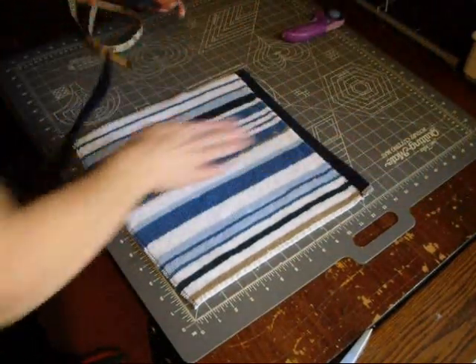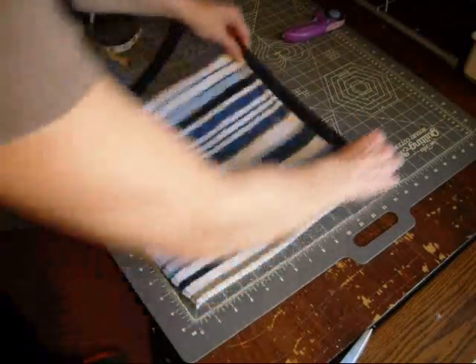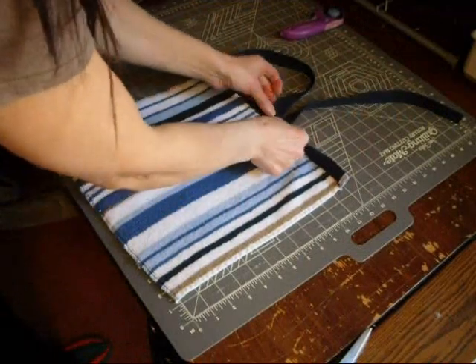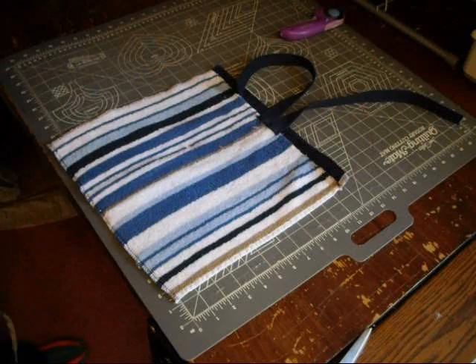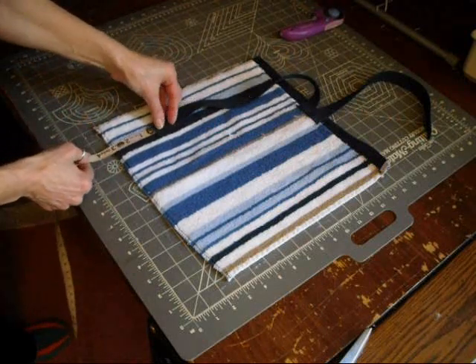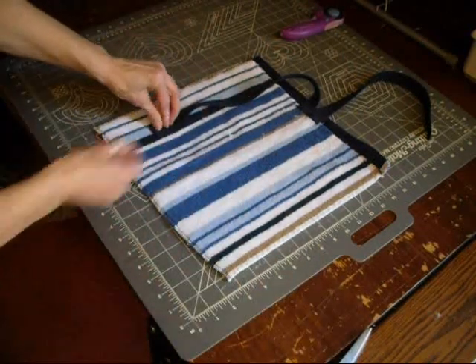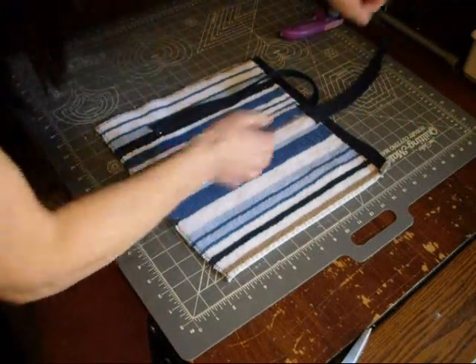Now take your belting and find the center - make sure you're putting this on the right side, not the wrong side. Take your belt, find the center, and I usually take a pin. Once you find the very center, put both straps very close together right under the hemming. The best measurement I found is three inches up from the bottom and two inches away from the edge. If you have a child you can measure them to see what's best. Pin it. When putting these in, make sure you're putting them going up and then bringing them down so you have that little curve. Two inches, two inches.